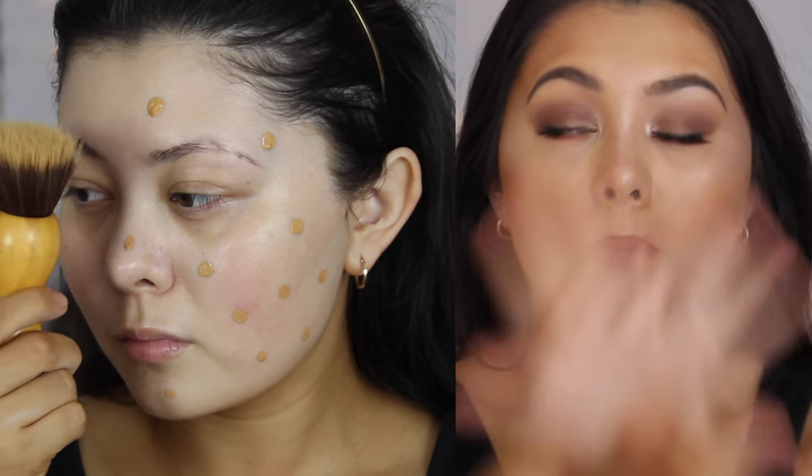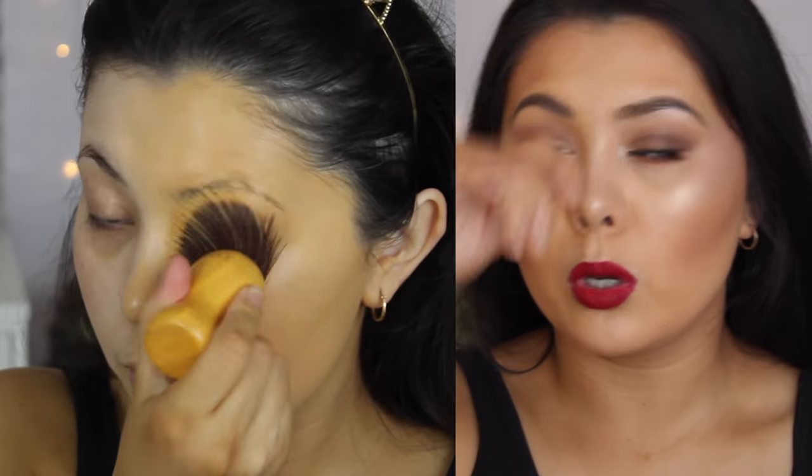And honestly, I cannot agree with that more. A lot of the times I don't agree with the claims on the back, but with this foundation it is so ridiculously full coverage. I've never come across such a full coverage foundation in my life that has been so lightweight. Like I do a few dots using that spatula thing all over my face.